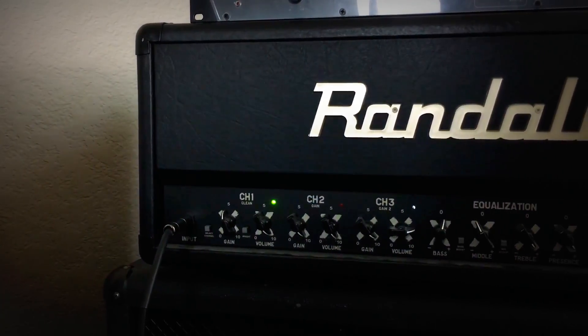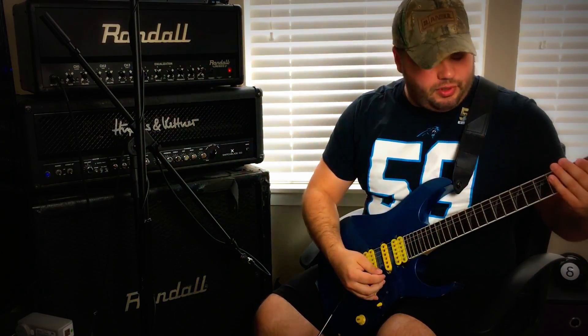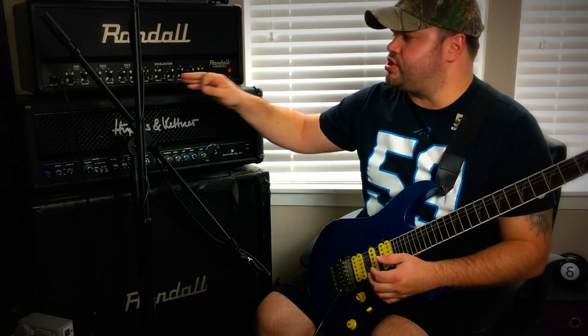Now we're going on to channel three, and something interesting happens. There's only one channel select button right next to the input jack, and it cycles you through channels one, two, three. What my ears are hearing is that it kind of tightens everything up when you go to channel three. Yes, there is more of a gain boost, and yes I do have the gain all the way up, but it's not super insane — not that crazy jump you get on something like a Line 6 Spider. It actually tightens everything up, especially on the low end.